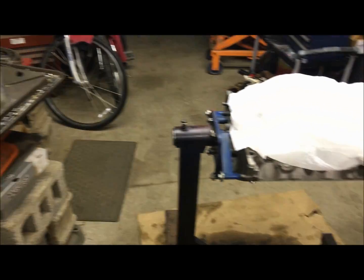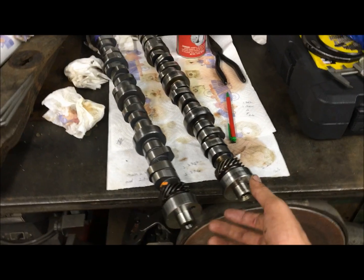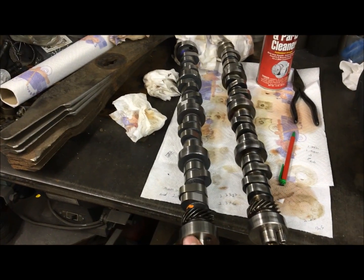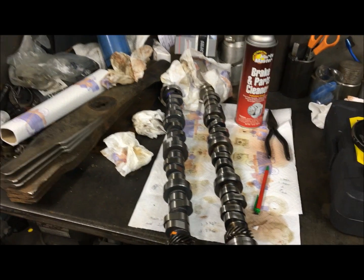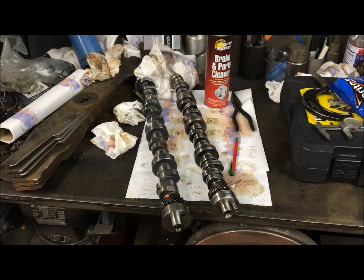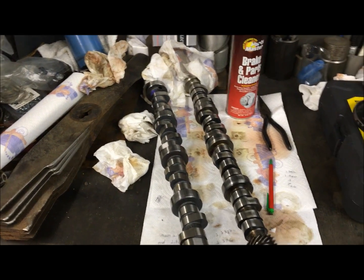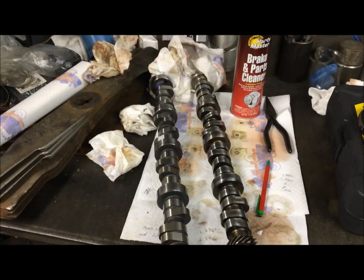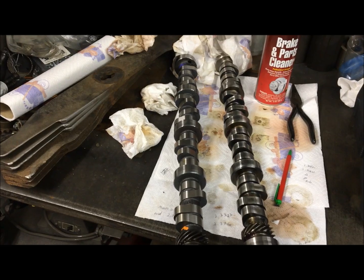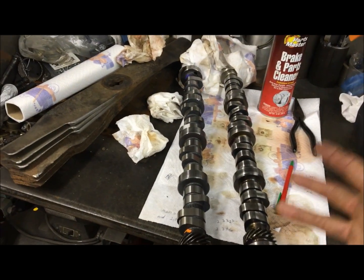I'm working through this little Mabco 302 short block engine, and this is the camshaft that came out of it. This is our Comp Cams bumpstick that we're dropping into it. I want to talk push rod length and how your camshaft relates to that. I've dealt with a lot of people's engines where the valve train geometry is just entirely out of whack, and a lot of that is because they put a big cam in and then threw their stock push rods back in.